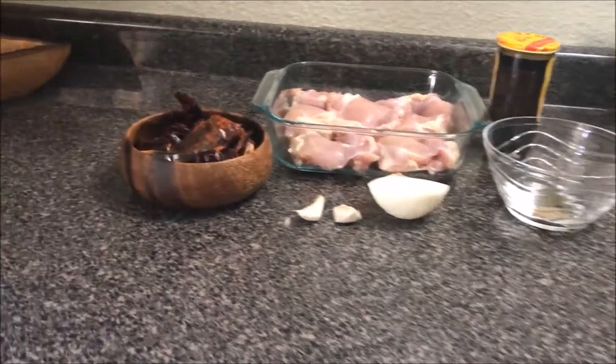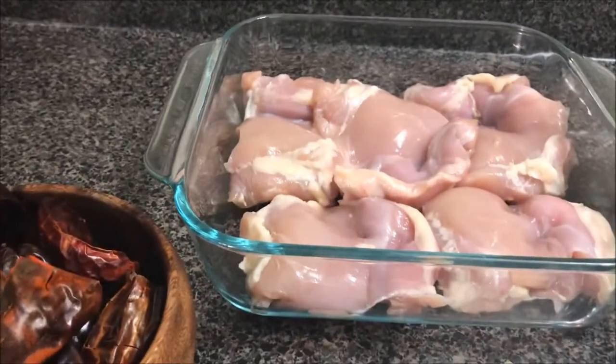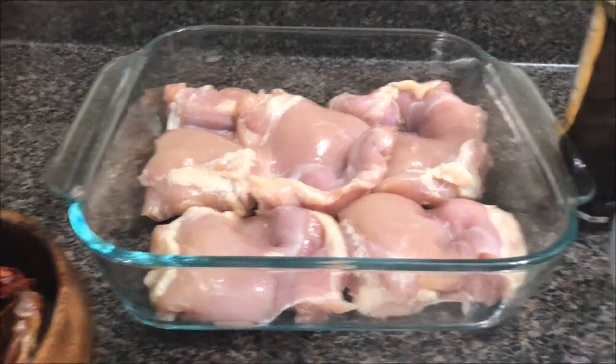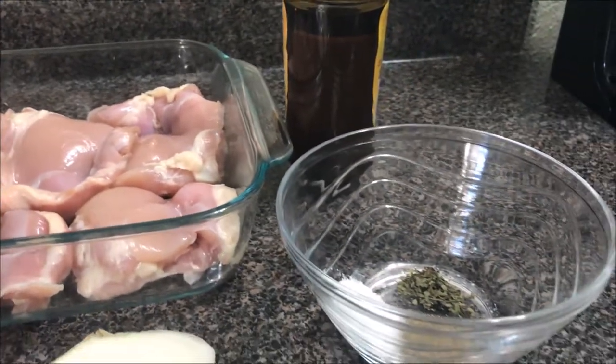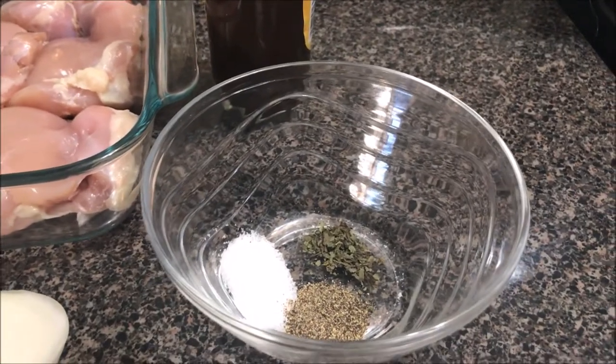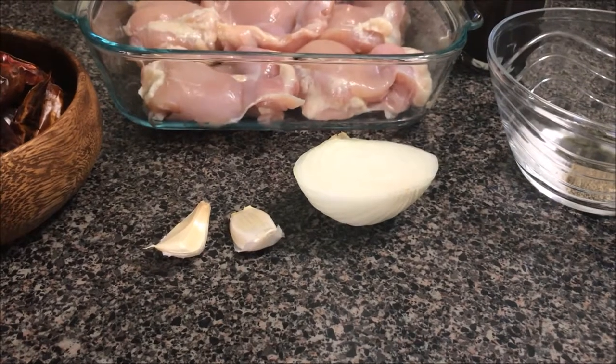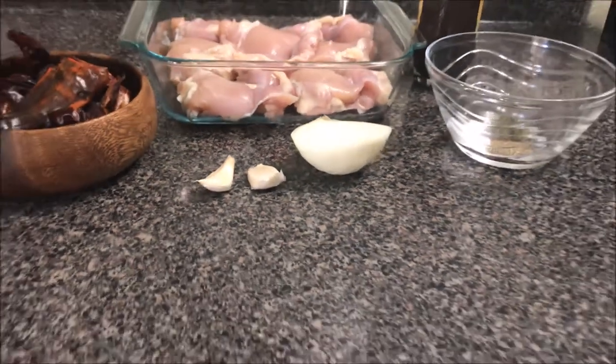We're going to start off by using some chili pods. I have 10 to 13 chili pods, some chicken thighs. I have a canned mole of Doña Maria, salt, pepper, and oregano — it's all about a tablespoon. I have a third of an onion and I have two garlic cloves.